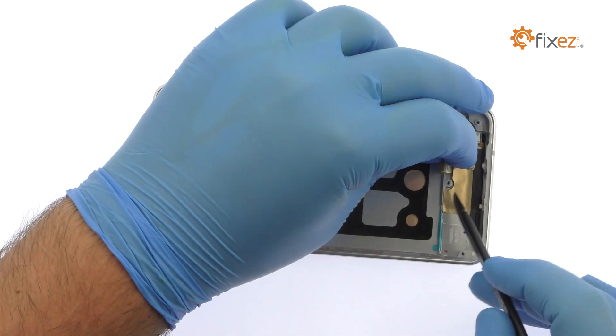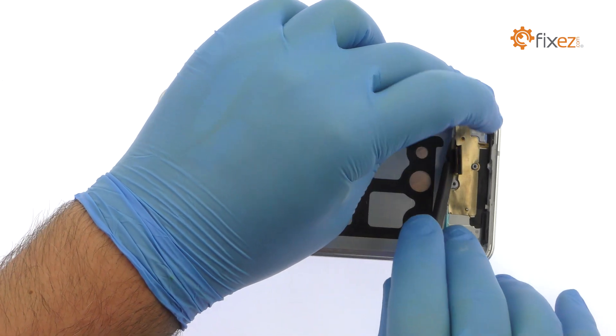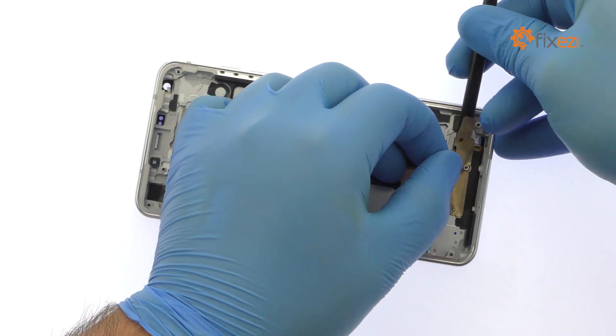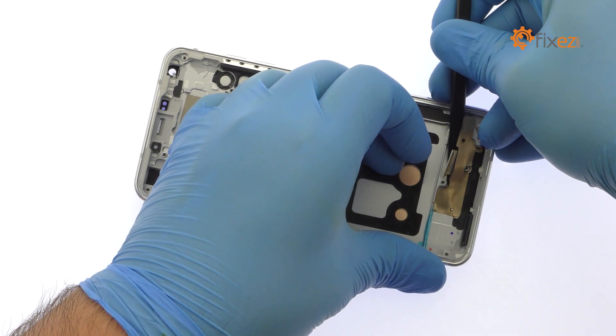Once you have sliced through the adhesive, be mindful of the display cable when decoupling the LG G6 screen from the frame.